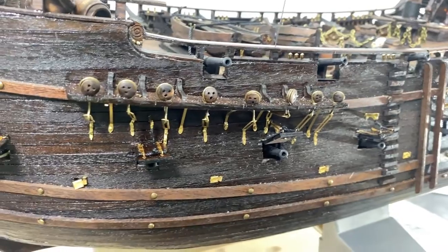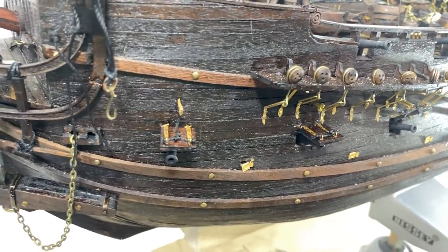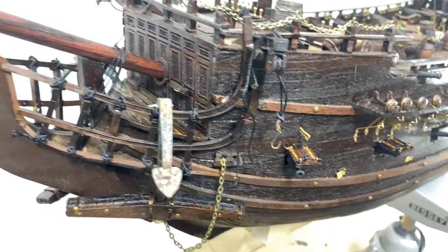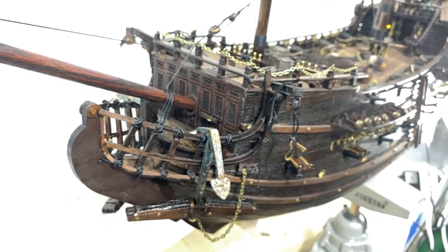I hope that gives you a pretty good view of how far I've come along on this build. You might notice that at the front I've not yet put the angel that is on the front of the ship — that will be the very last thing that I do.